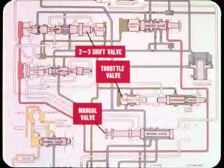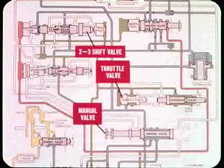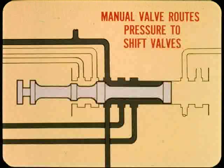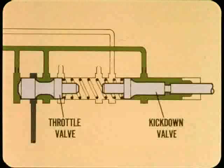Does that mean I have to learn all about hydraulic circuits in order to do a good job of adjusting Torque-Flight linkages? Not at all. However, an understanding of the two-three shift valve, the throttle valve, and the manual valve will help you understand how and why external adjustments affect shift quality. The manual valve routes pressure to the shift valve so the right bands and clutches are applied or released for the gear range selected. What I don't understand is how the throttle and kickdown valves work and where throttle pressure comes in.